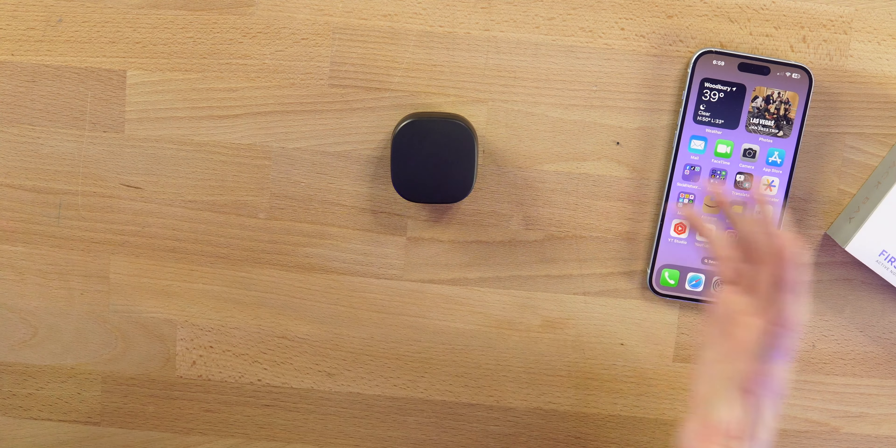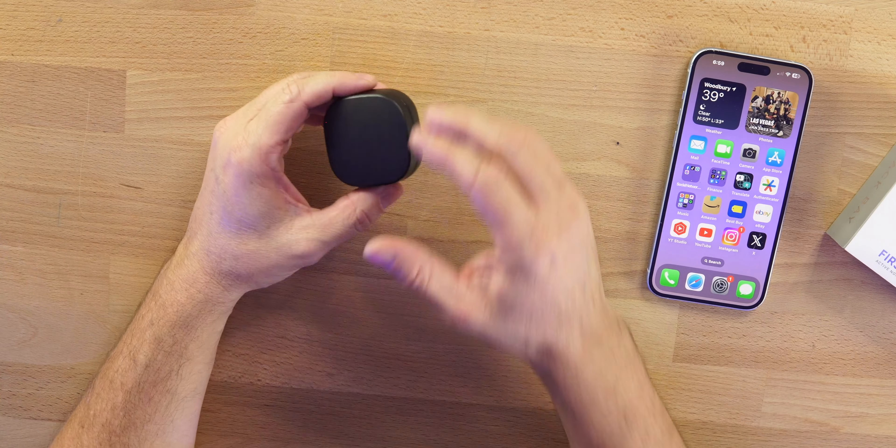Now we have ANC and ambient mode on these earbuds. Some other specs: SBC is your codec, full touch controls except back-track, a dedicated bass mode. These already have some thump when you start playing them. IPX7 waterproof, Bluetooth 5.2, and cVc noise cancellation technology for phone calls. We'll be doing a microphone test. Here's how these stem style earbuds look — I think they're kind of cool.